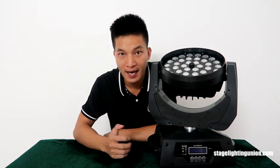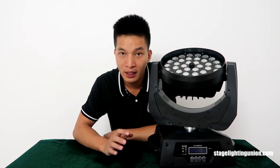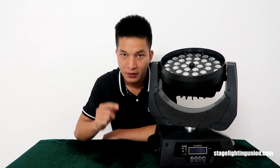This moving headlight is a super classical Wax Moving Headlight. It has been delivered to many countries and the clients have really good comments on it. If you are doing weddings or parties, this Wax Moving Headlight would be suitable for you.